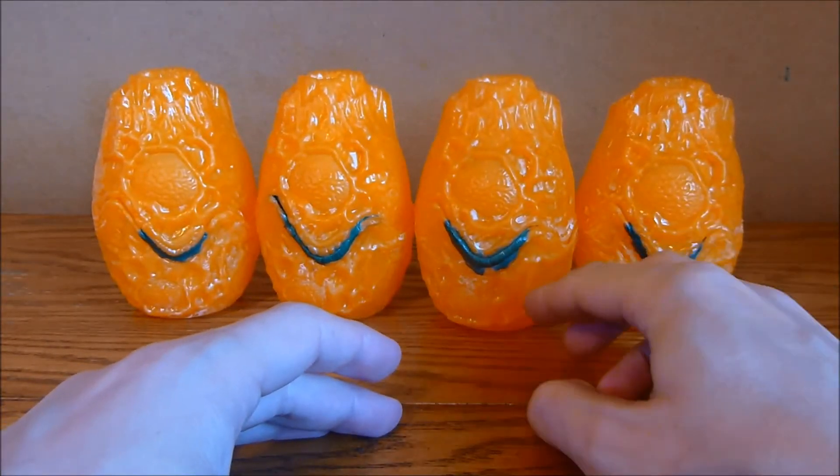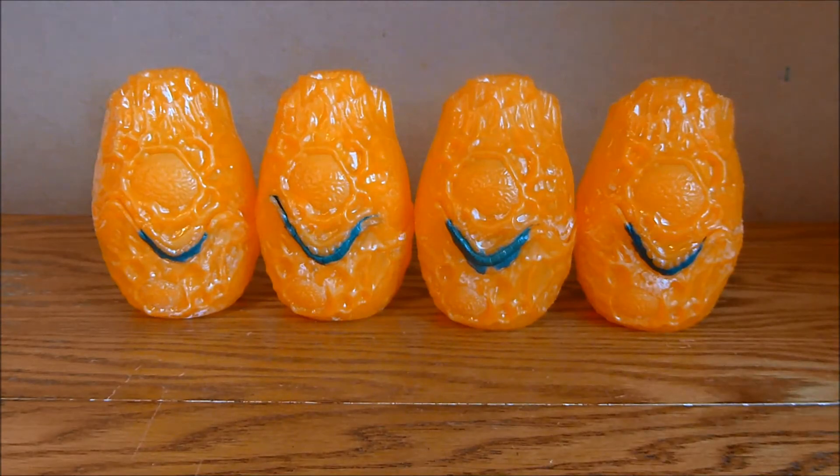I'm going to keep preparing the minis as I'm painting, because it's nice to not have another massive batch of preparing them. It took me three days to prepare the first batch, so I thought if I can do them one unit at a time in between painting, I'll be ready for the next section without having to worry too much. OK, so that's it for now — I'm going to get cracking on with that painting.